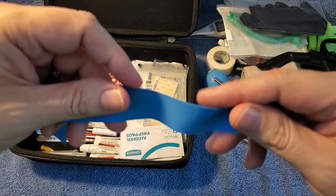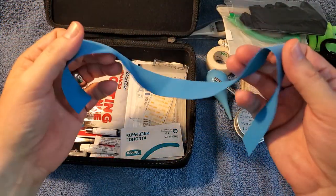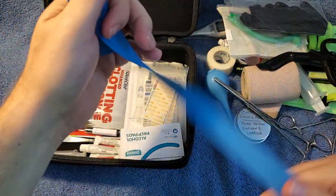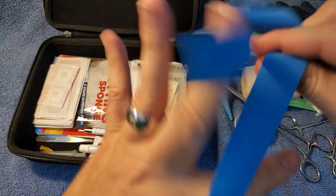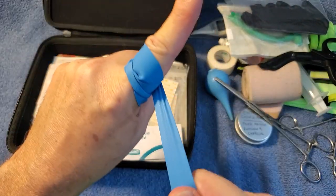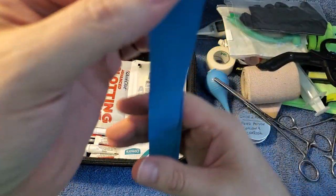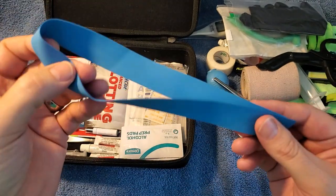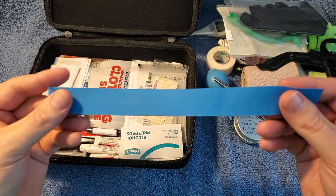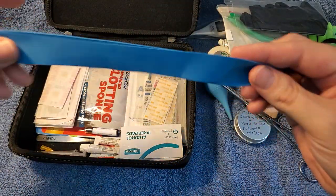I've got this big rubber band thing — I actually took this from the doctor's office. These are good for acting as little mini tourniquets for your fingers and digits. You just wrap it around there real tight and you've got a tourniquet. I asked the doctor if I could keep it, they said sure, and I was like, 'I'm going to throw it in my first aid kit and make a video.' So hi doctor's office, if you're watching — thanks for the free rubber band, even though my insurance probably paid like 20 bucks for it.